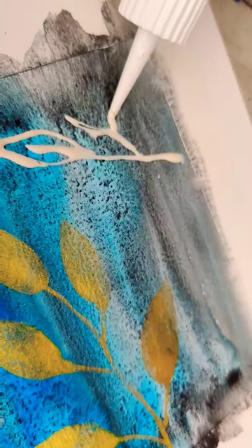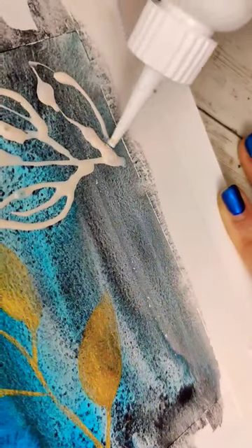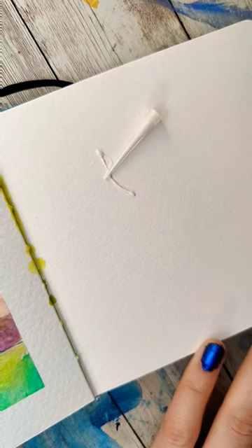I saw that I was a dum-dum and should put one of these super fine tip things on. Initially for about a second I was like, oh my gosh, this is going to change everything — this is the thinnest I'm ever going to be able to apply masking fluid. But then the tip just kept kind of shooting off of it and I was still getting bubbles.